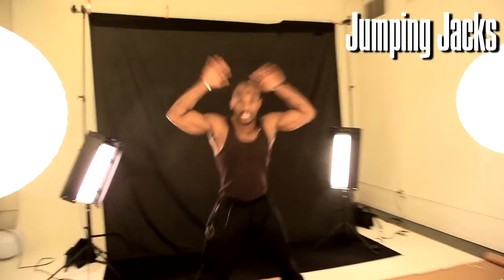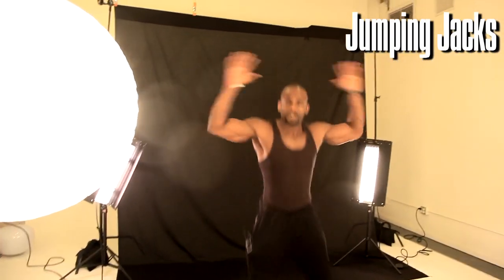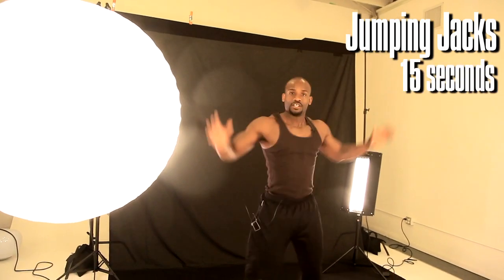First thing we're going to start with, we're going to start off with jumping jacks to get our heart rate up. So we got jumping jacks going. I want this for 15 seconds.